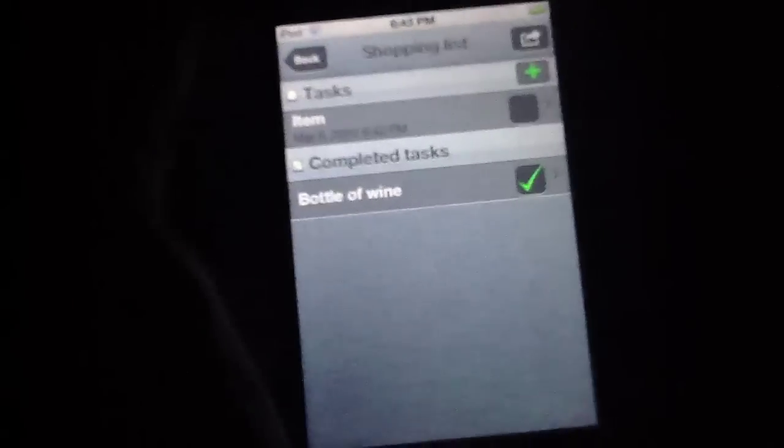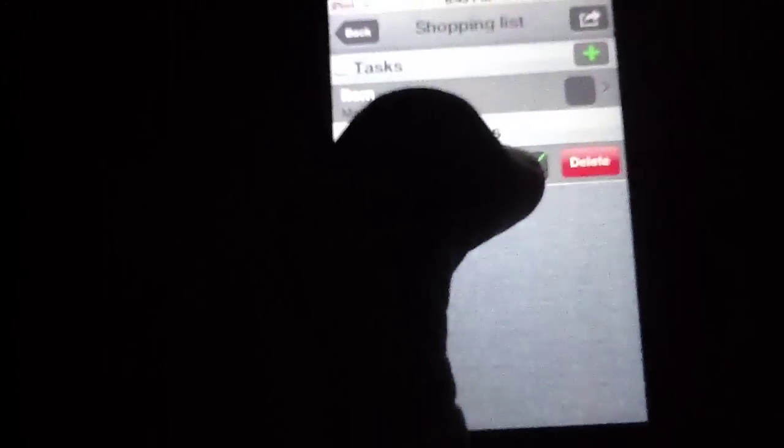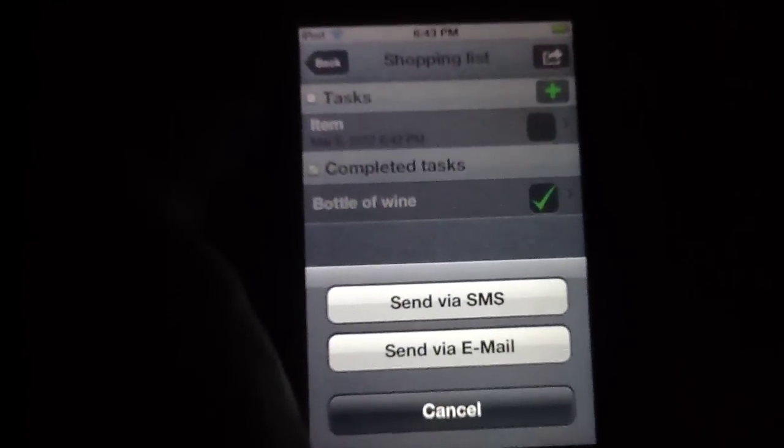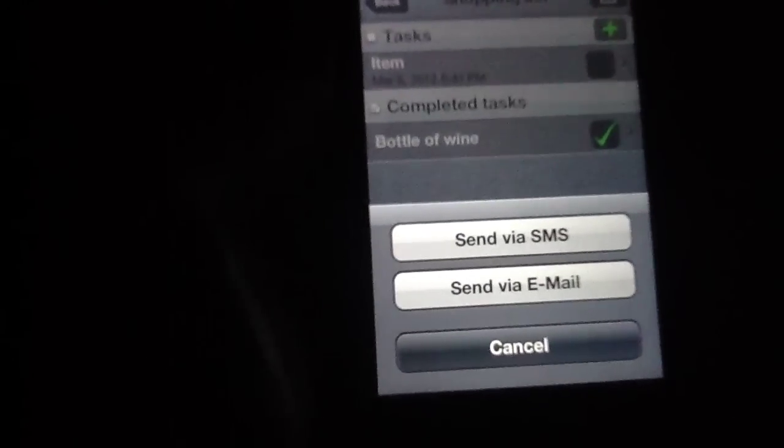When you're done with one of these — let's say we already bought the bottle of wine at the supermarket, we went to King's Soups and got it — we can hit that. It puts it in the completed tasks section of your list and you're ready to go. It's as simple as that. You can also slide to delete, which is nice as well. So if something is done and you want to get rid of it, you can simply slide and you're done. Likewise, if you want to send a list to your spouse or someone at the grocery store, or email it to a client or business partner, you can do so very easily using the SMS and email functions of the application.